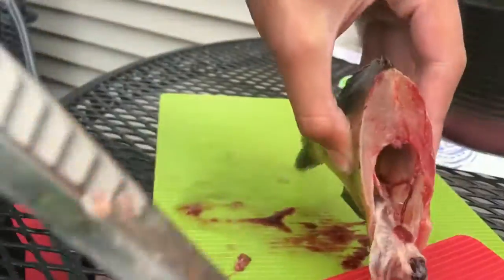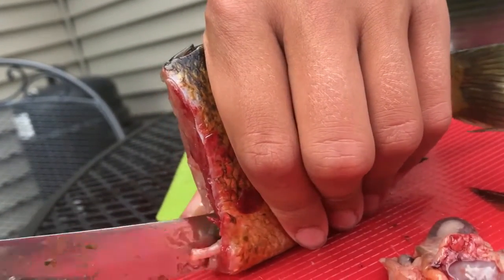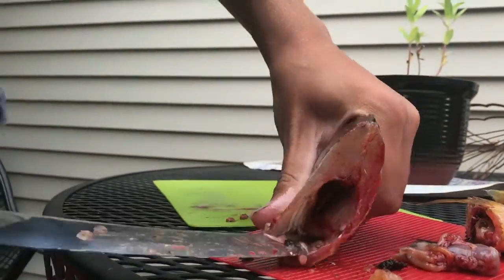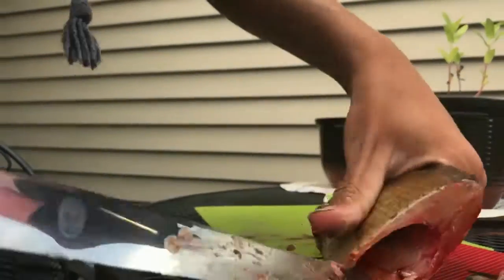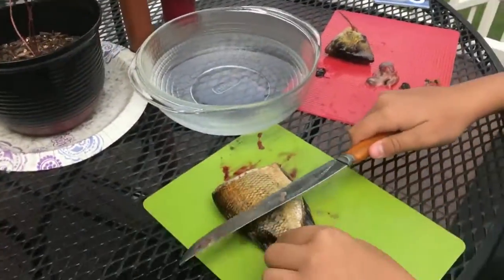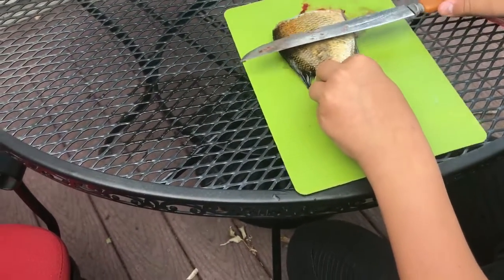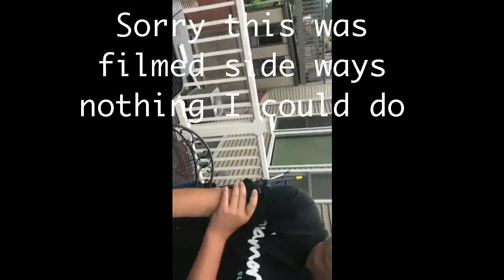Okay guys, we are removing the guts. You probably want to scale it right now — otherwise it's kind of hard with just the fillets. You got a scaler? No, I don't have a scaler. Alright guys, Jeff's gonna do the scaling. I got the head off — it's moving but it's dead. If you're a fisherman then you know that happens. Usually we use a scaler; Jeff's just gonna use this. We'll skip to the next part.